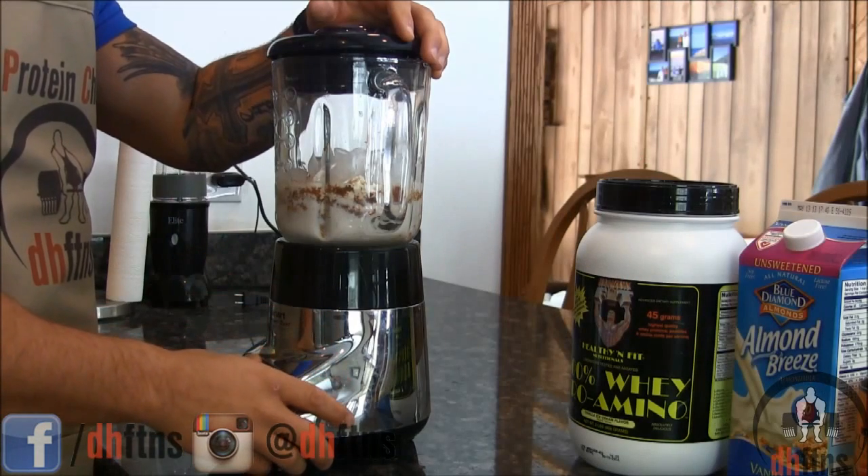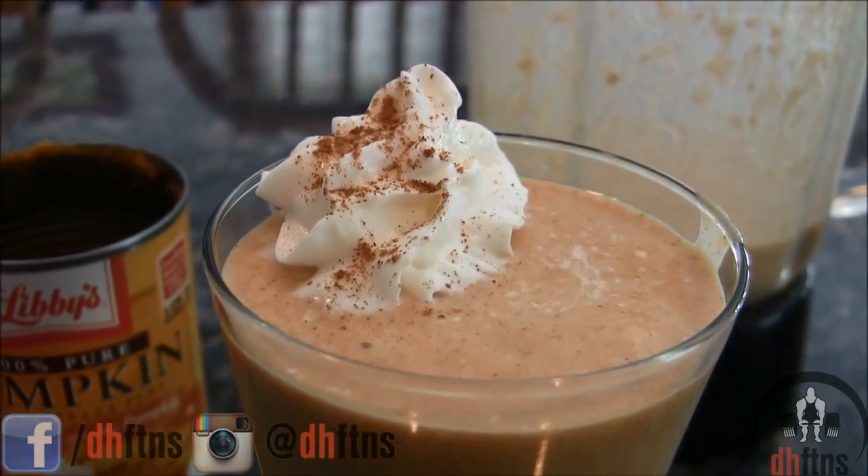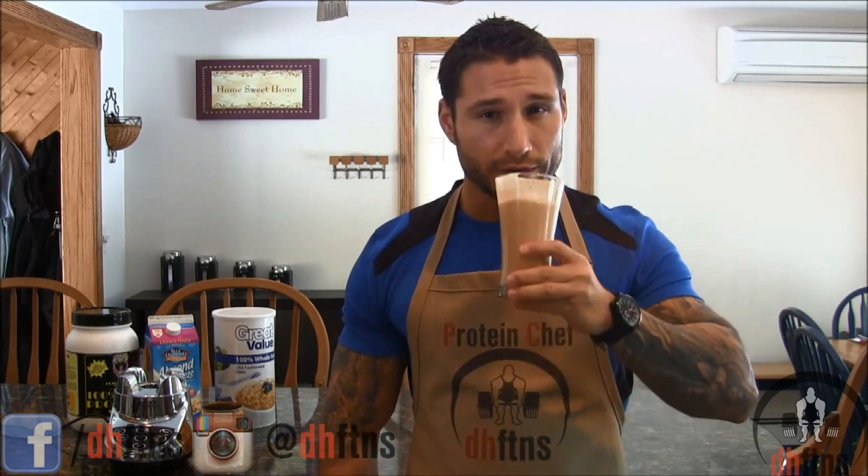Now just blend it all together. And there is your pumpkin pie shake. A lot of people lack fiber in their diet and this is a great way to get some fiber in — not to mention that it's absolutely delicious as well.